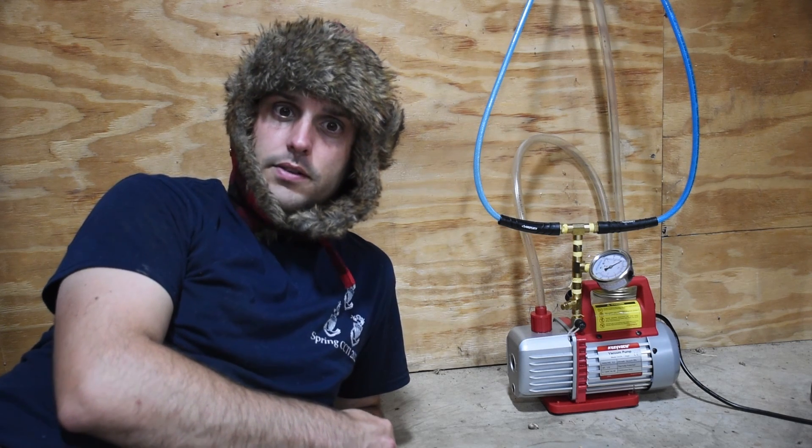There you have it. That is how I built a milk machine, and you can build a milk machine for less than $200. I hope you like, subscribe, and stick around for more content like this.